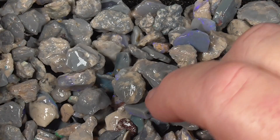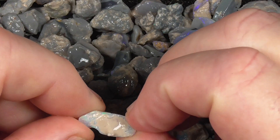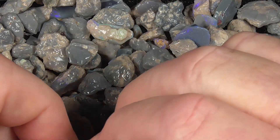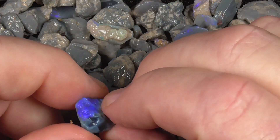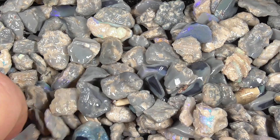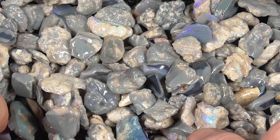It doesn't look like anything but there's some colour amongst it. Like I said, it's small stones. When you start to look through it and pick up the pieces it becomes a bit more evident. There are fairly small pieces.